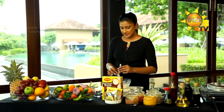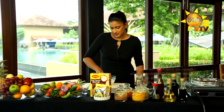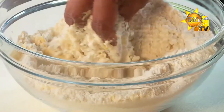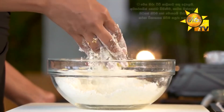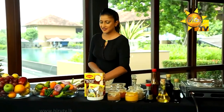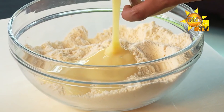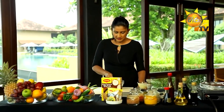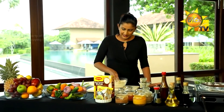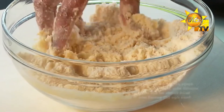We will mix it in the baking powder. The first step is to add condensed milk in 1 gram. If we add condensed milk, we will add a little bit of it. We will also add the butter, adding a little bit at a time.